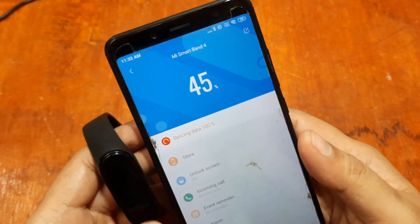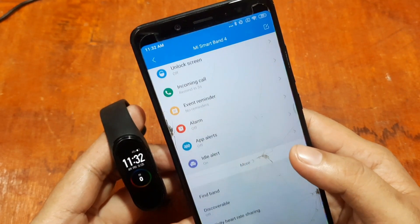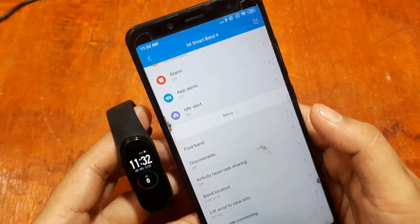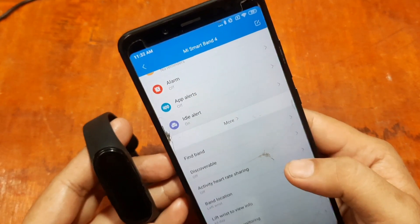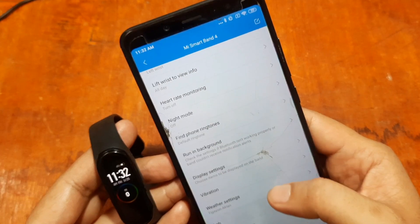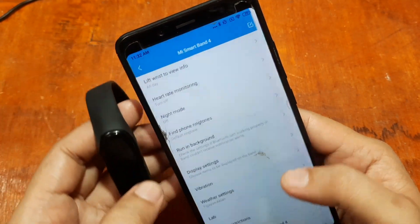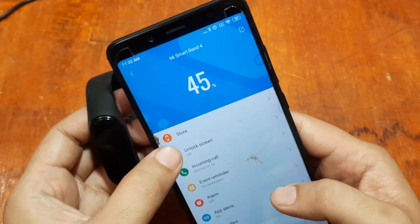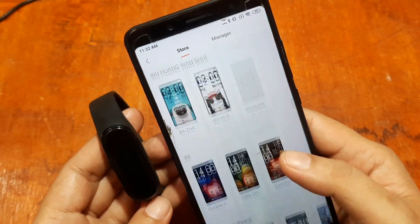We are now connected to the support app. Let's check the features — tap 'Find Band' and you can feel the vibration on your wearable. We also have display settings to explore.